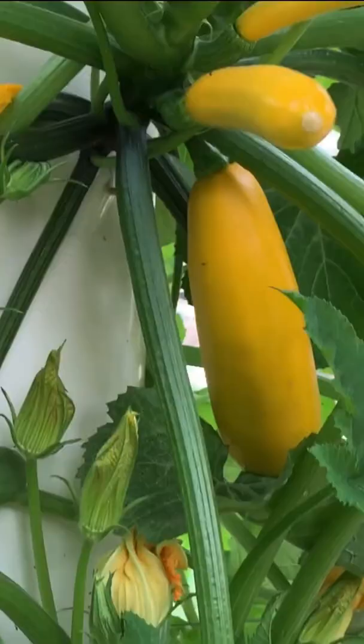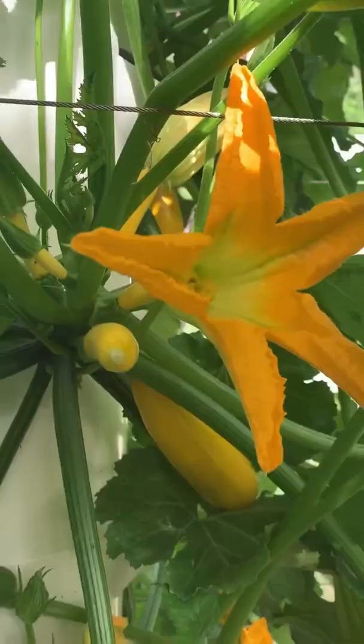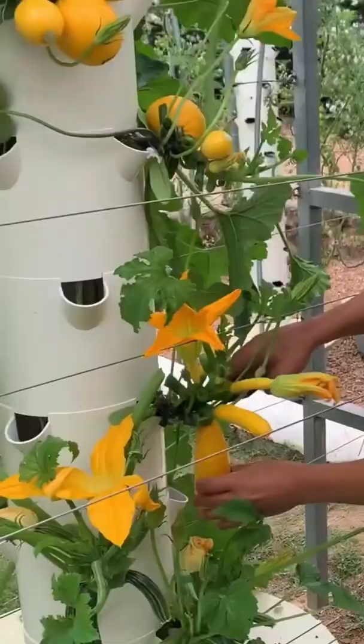And lastly, we have the yellow zucchini, which is definitely eye-catching and makes for a great conversation piece. It is one of the sweetest varieties out there.